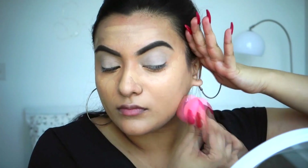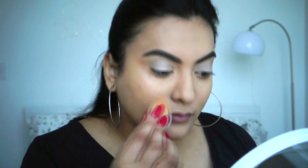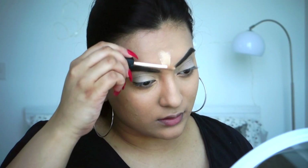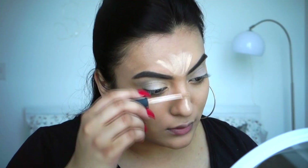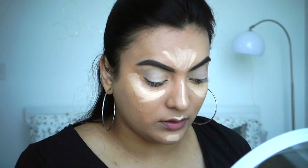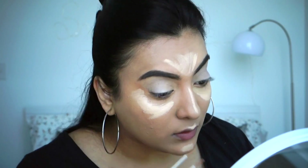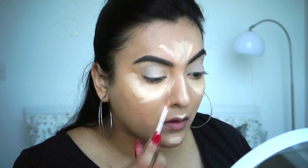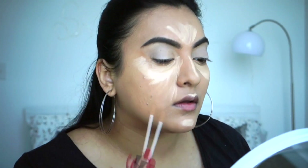Now I'm taking the NARS Radiant Creamy concealer in Custard and putting that on my forehead, the bridge of my nose, a little bit on the cupid's bow, sometimes the chin, and just under my eyes but not directly. I'm also going to mix in a slightly warmer color — Ginger — and blend it all out again with the beauty blender.